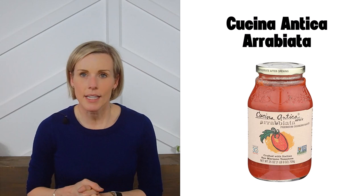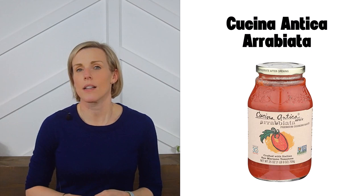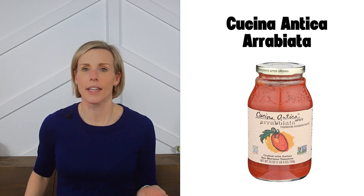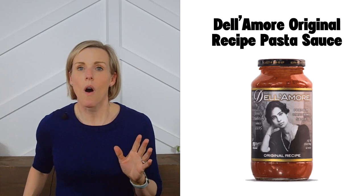Next we have Cucina Antica arrabbiata. Cucina Antica makes several pasta sauce flavors that meet our criteria, including arrabbiata, garlic marinara, and tomato basil. All their flavors are low in fat, so I recommend drizzling some olive oil on the pasta. These are available on Amazon.